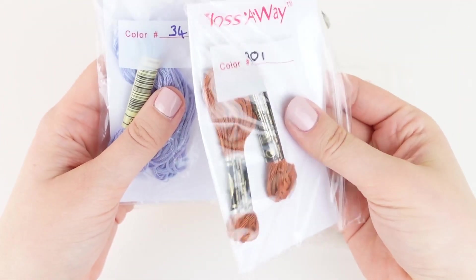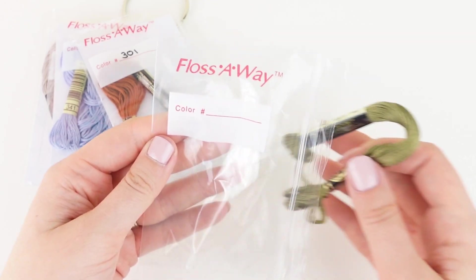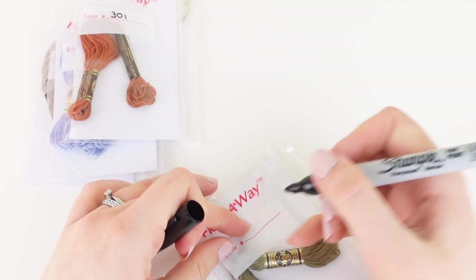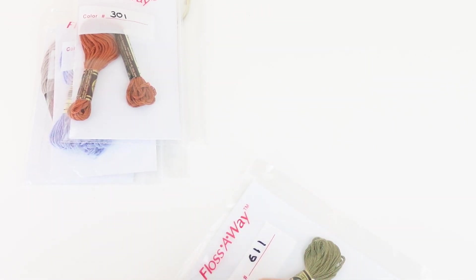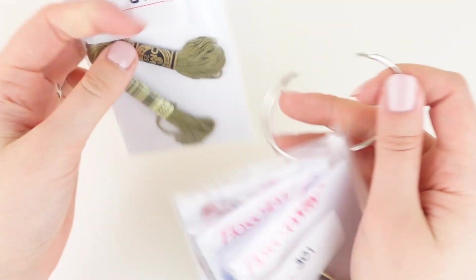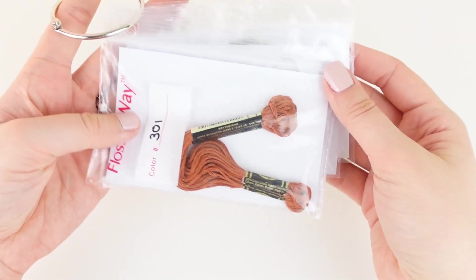Moving on to floss away bags — just like bobbins, you can buy these in bulk. One thing I like about floss away bags is that they keep your threads clean. You can also put any off cuts into the bag, super easy, there is no winding it back onto the bobbin or anything. I like to add some card into the bag to give them a bit more structure. You can easily see what's inside the bag and you have an area where you can add the number of what's inside. The only downfall to a floss away bag, which is the same as plastic bobbins, is that they are plastic. But they are super long lasting and you can fit more than one thread into a bag, which helps if you don't have much storage space. I personally like floss away bags, and although I don't use them whilst working with my projects, they are the method I use for storing my threads long term in my stash.